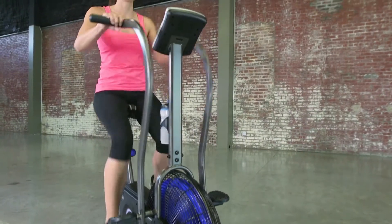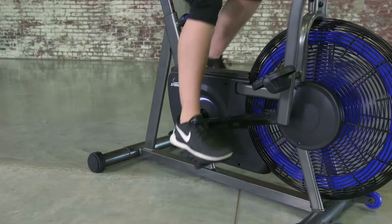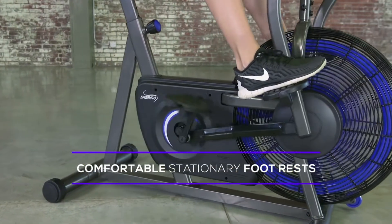You can target both your upper and lower body for more intensity, or isolate the upper body by placing your feet in the stationary foot pedals.